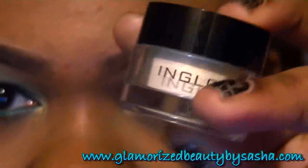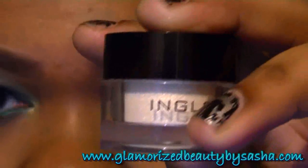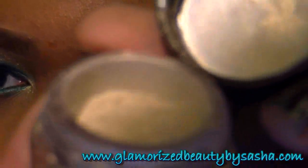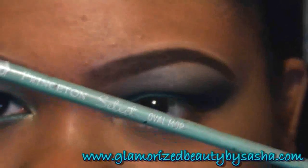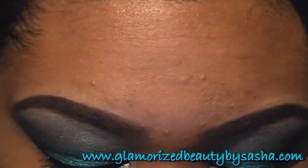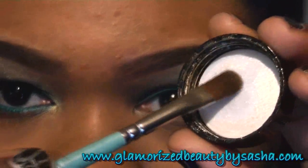Now I'm going to go with Inglot's AMC Pure Pigment number 30, which is kind of like an eggshell gold — it is a really beautiful color. I'm going to go with the Princeton Select brush that you can pick up from AC Moore, Michaels, Hobby Lobby, or any craft or art supply store. I'm just putting a little bit on my cap.